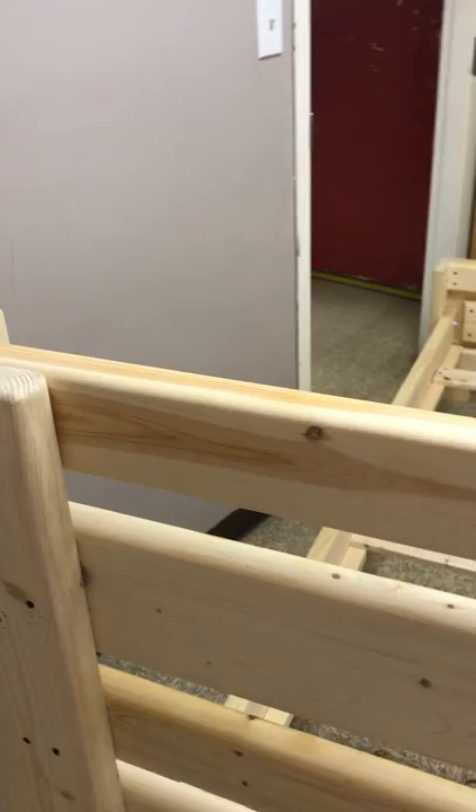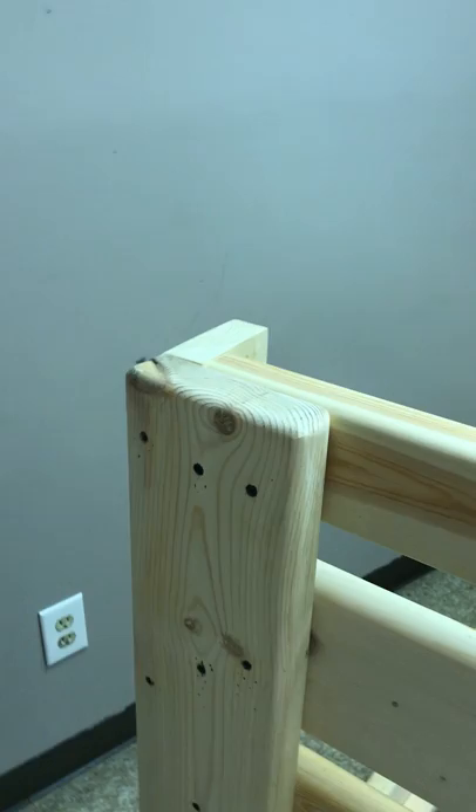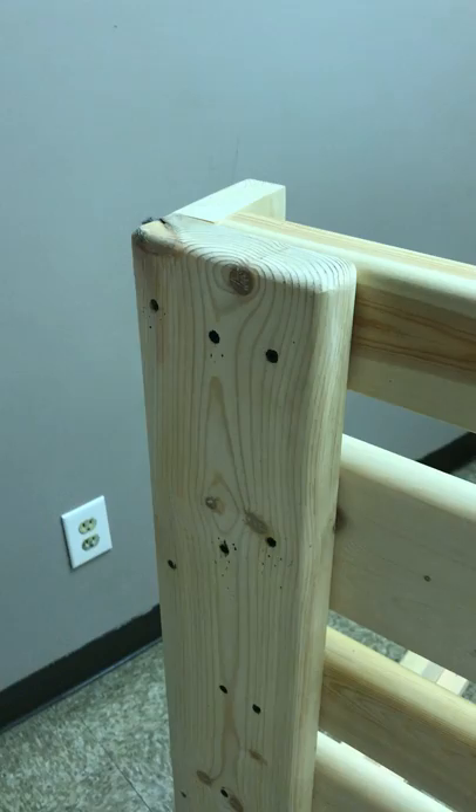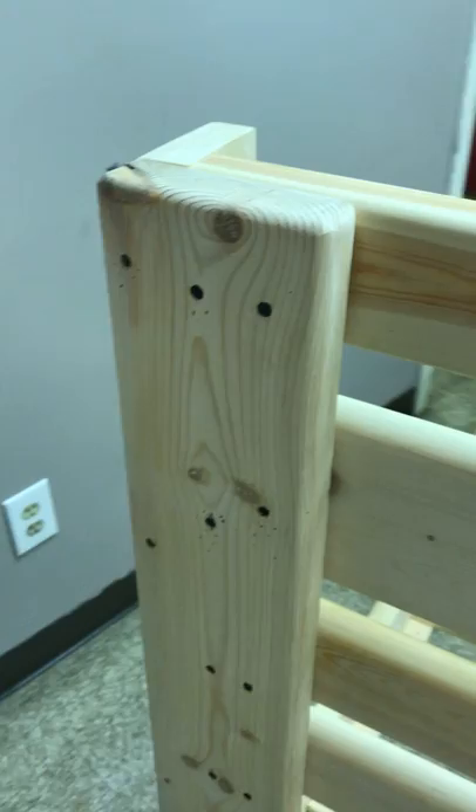Today we're doing a bed bug treatment on a local facility in our community. This is a bed with fairly new mattresses and box springs. The customer complained of seeing some small bugs that they thought could possibly be bed bugs. We came yesterday and verified — confirmed that it was actually a live crawling bed bug. Today we came back to do the treatment.